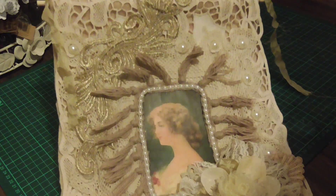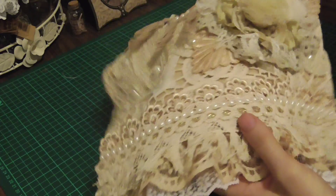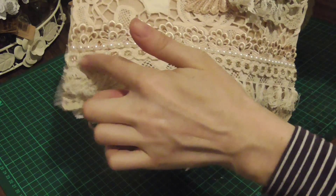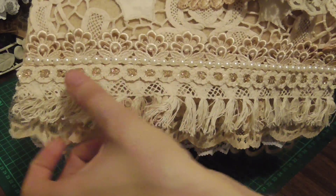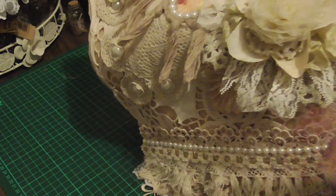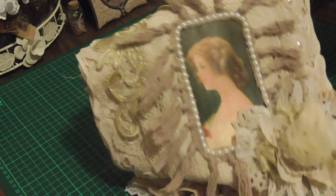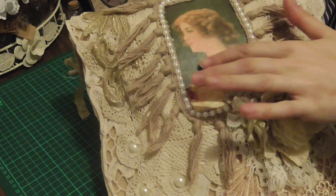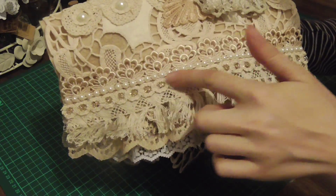I didn't want this part looking scrunchy so I left that — I just wanted these parts here. At the bottom, I started with this trim from my store: lovely vintage tassel trim. Then I'll put this lovely gold one which accents the seam binding and the tea-dye colors, and that adds to the vintage feel and the yellowy tones of the picture.